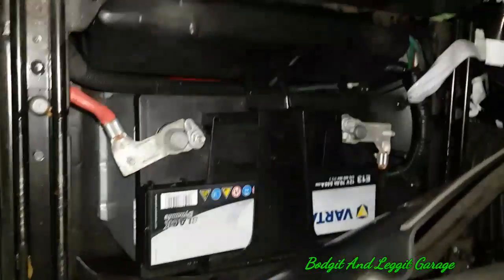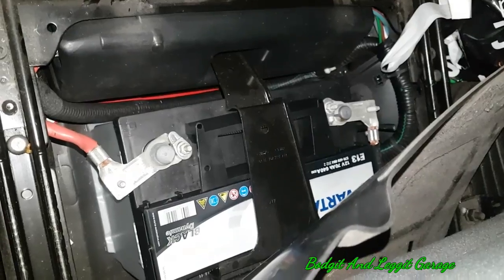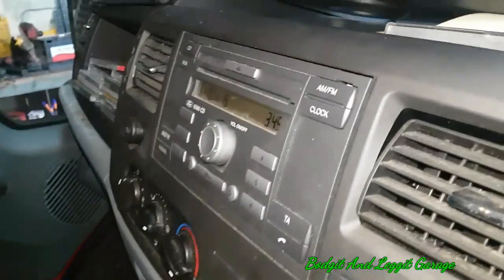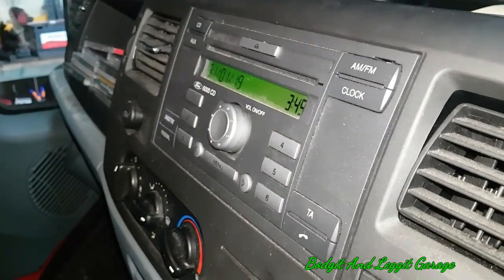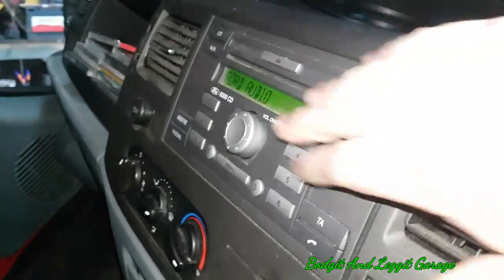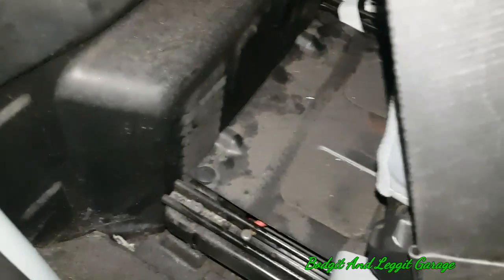Now I can actually change the battery, which is under here as you can see. No point going through showing the full battery change because it's just a couple of bolts. But when we turn the ignition on you will see the radio works — there we go. So if I disconnect that battery now, the radio code will still be saved.